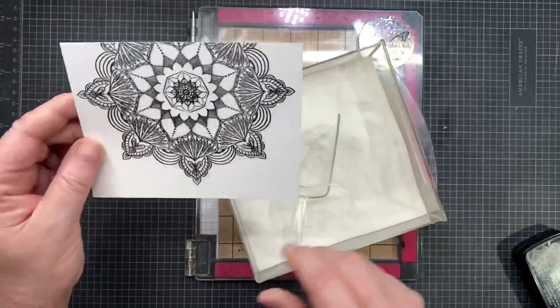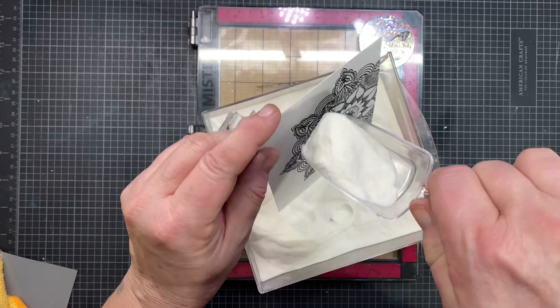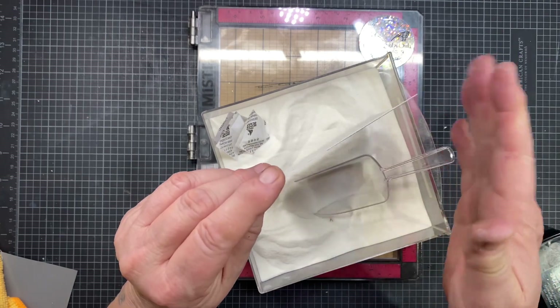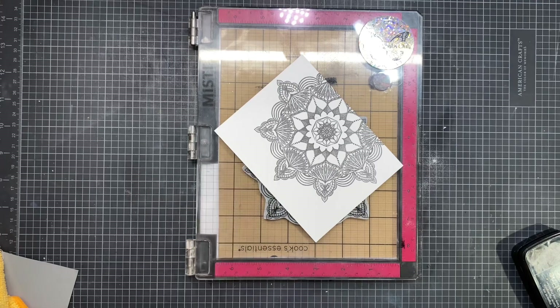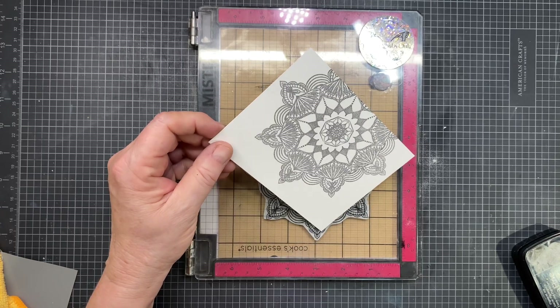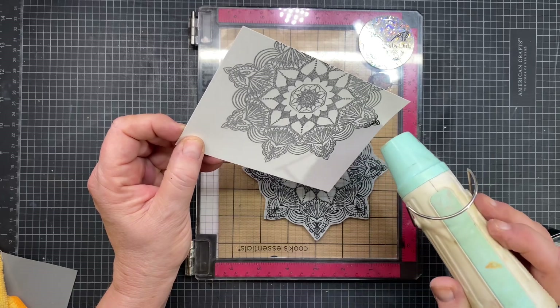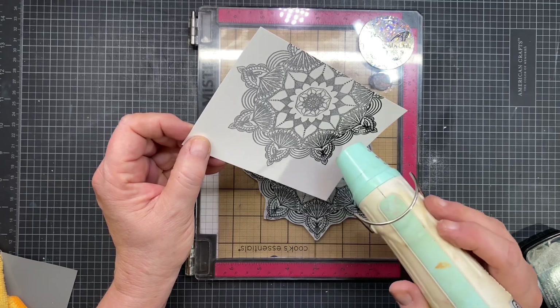I'll go ahead and pull that out and then put my clear embossing powder over the top. I want to make sure I get it on there really well — that's why I like this big container for my clear embossing powder. I'm going to tap it off really well with just some gentle taps. I don't want to tap the whole thing away. Then I'll go ahead and turn on my heat tool and get ready to heat emboss this. Just a simple process to heat emboss it — it really makes it pop, especially if you're going to cover it with ink.